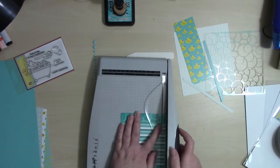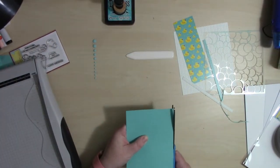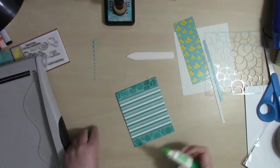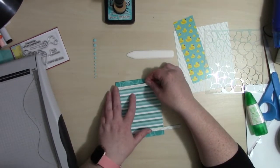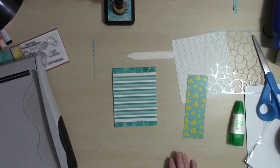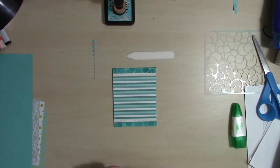Of course it wouldn't be me without trimming some kind of pattern paper a little short — my original thought of using the duckies didn't work because that piece was too short. The striped piece was also just a little shy from the card base so I decided to take that excess off. The other two strips I'm using are just quarter inch thick, added with some Tombow mono glue, and I trimmed off the excess.